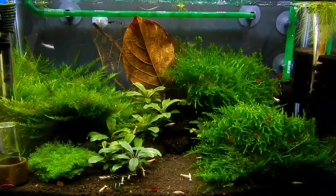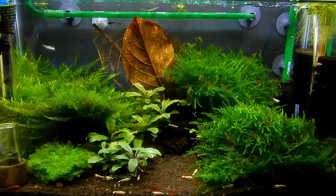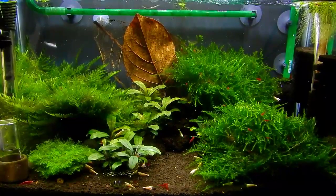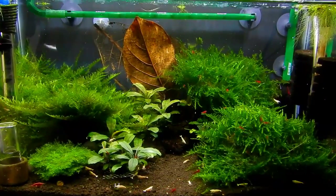As you can see, everything is just overgrown — everything is doing great. Originally I started with 11 or 12 Golden Bee shrimps, and they multiplied.